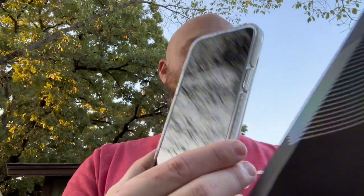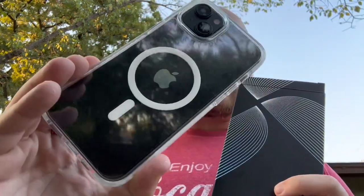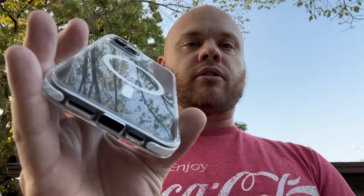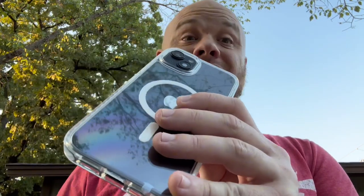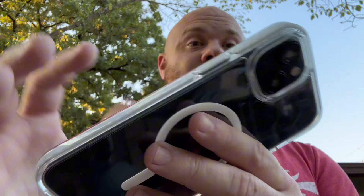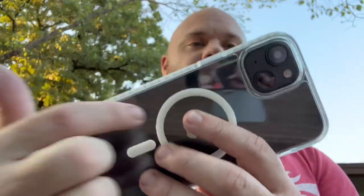So there you guys go — this is the Torres clear 6.7 inch iPhone case. This was provided to me in exchange for my opinion and video review. But it's a very nice looking case. I really like how clear it is. This is kind of my favorite kind of case — that's what I have on my iPhone 14 right now, the same style of case where it's clear and nice and thin.